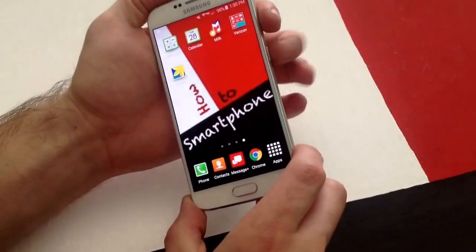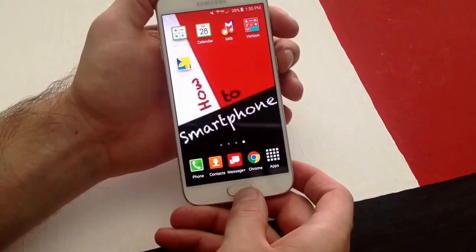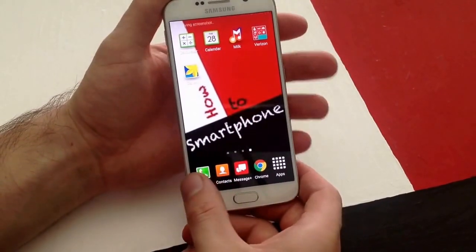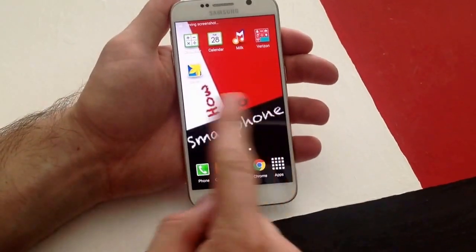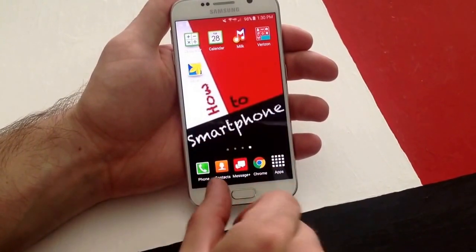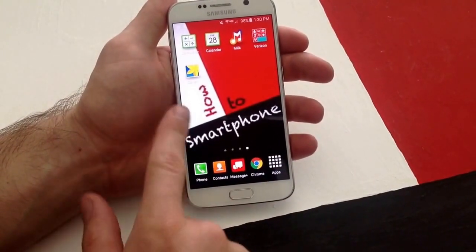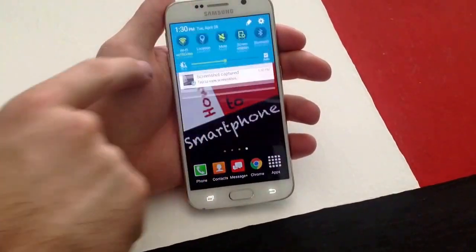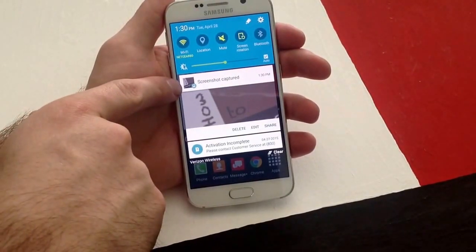What you do, there's a power button here on the side and the home button. You push those simultaneously and you hold them. You guys were able to see that the phone took a picture of the screen and sent it up to save it into your gallery. And there was a little thing that popped up here saying that we have a screenshot captured.